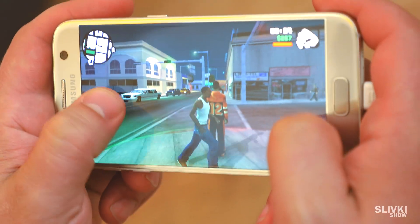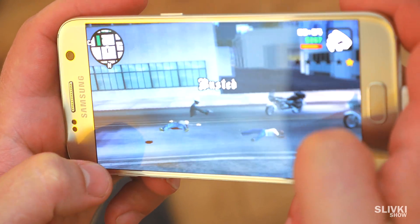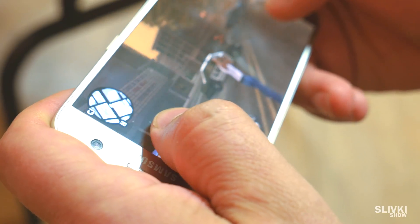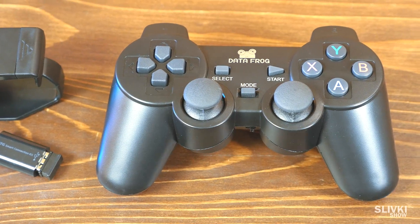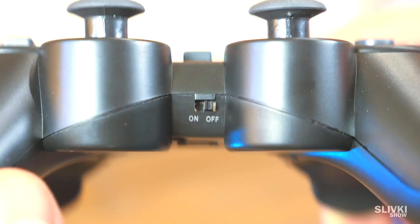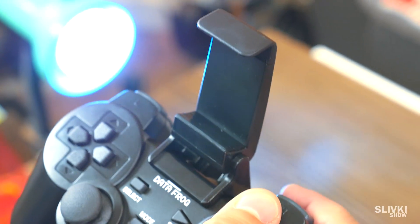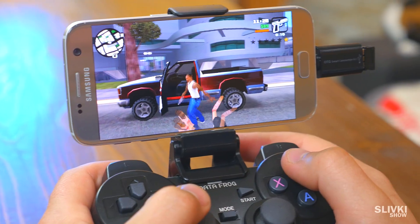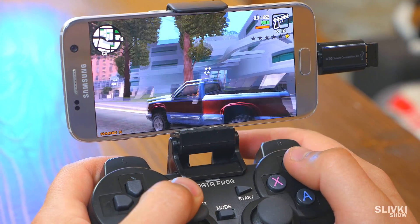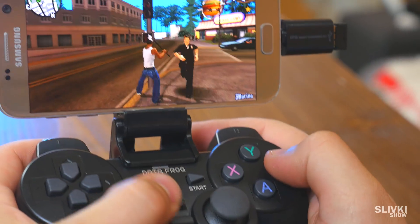Almost everybody loves passing time playing on a smartphone, but doing it with fingers isn't really comfortable and a quarter of the screen is always blocked. You know these buttons, right? This is a joystick for a smartphone. Turn it on, put the special holder mount on your smartphone, connect the Bluetooth transmitter, and enjoy a convenient experience. By the way, you can also connect the transmitter to a PC and use it there.